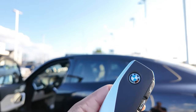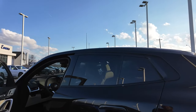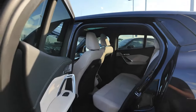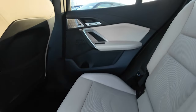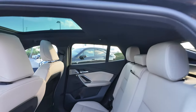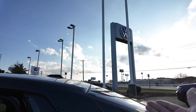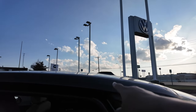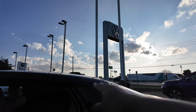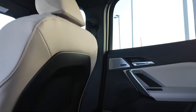This is what your key looks like — trunk release, lock, unlock, and your BMW logo acts as the lock button. Opening the rear door: there is a good bit of room. You'd think the sloping roofline sacrifices headroom and it does slightly, but maybe five to ten percent. BMW does a good job of not sloping it until past the headrest, so it's pretty nice.